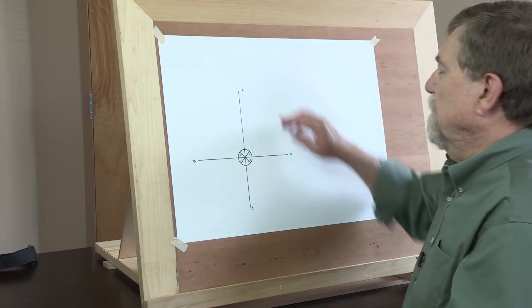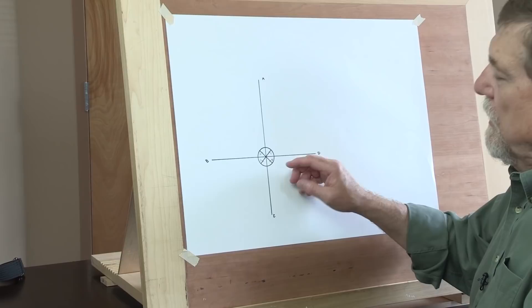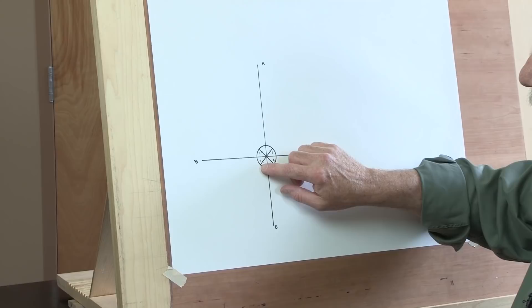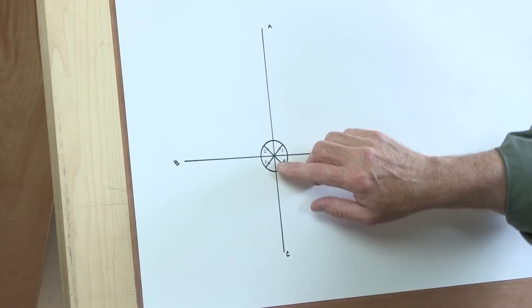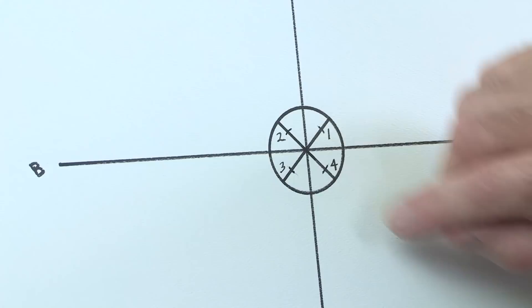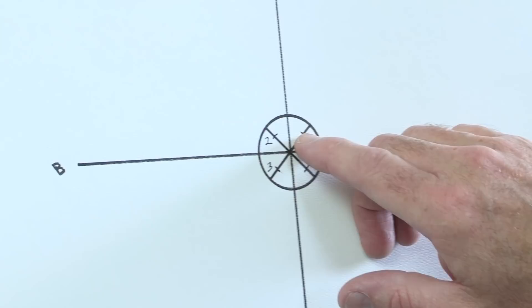First we're going to draw a formal volute. This is simply drawn with a vertical center line and a horizontal. Notice in the center there's an eye — a circle. Think of that as like an egg that the form springs out of. Also notice that there are two 45-degree diagonals, and in those diagonals there are some reference points marked 1, 2, 3, and 4. Those are pivot points for drawing arcs with compasses. I also label the center lines on the horizontal A, B, C, and D just for reference.